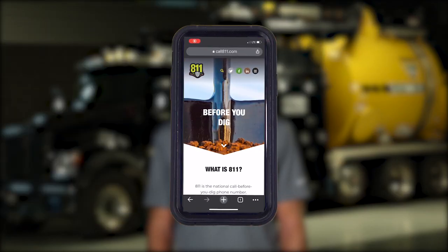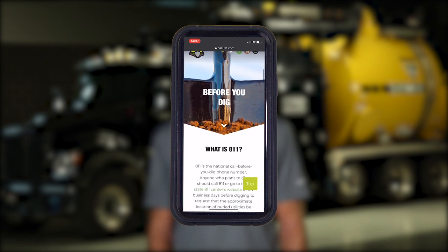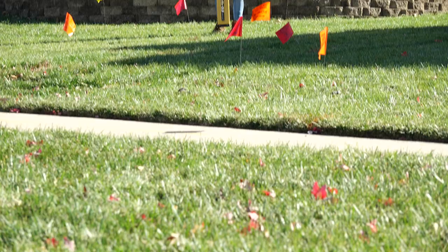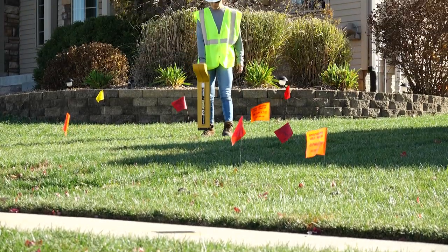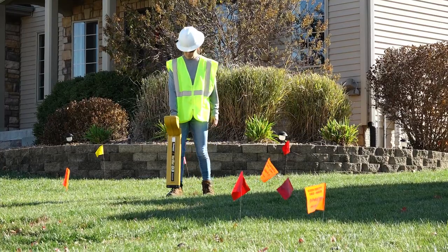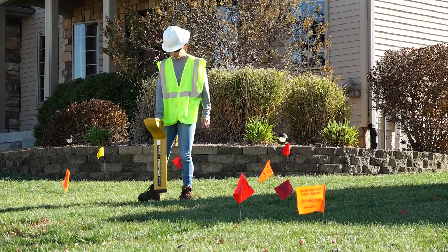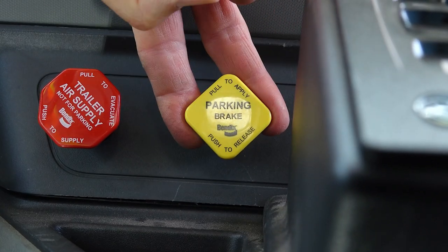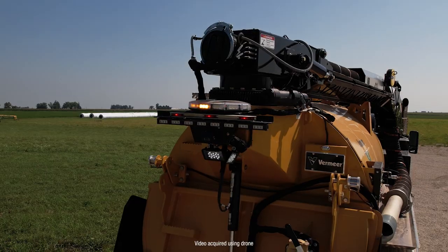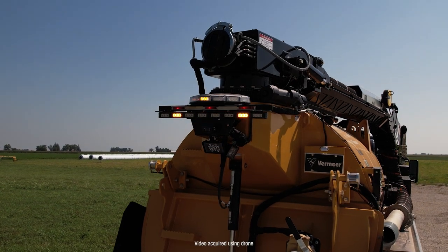Before arriving at the job site, contact the local one call system in your area to locate existing underground utilities. Upon arrival, confirm all existing underground utilities have been located and look for evidence of underground placements. Make sure to park the unit on fairly level ground and hard packed soil in a location that is well ventilated and free from obstructions. Before exiting the cab, set the parking brake.